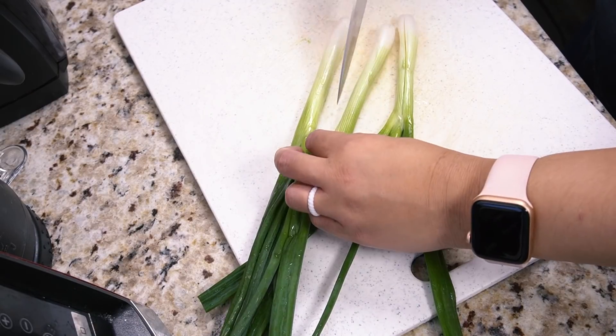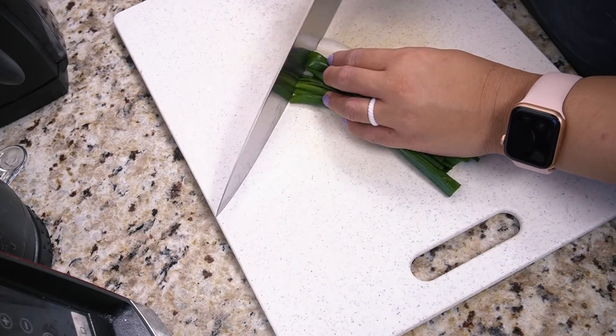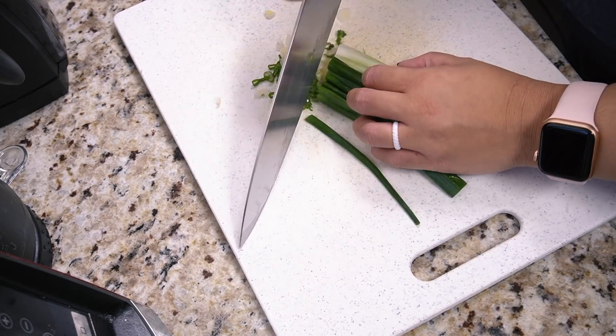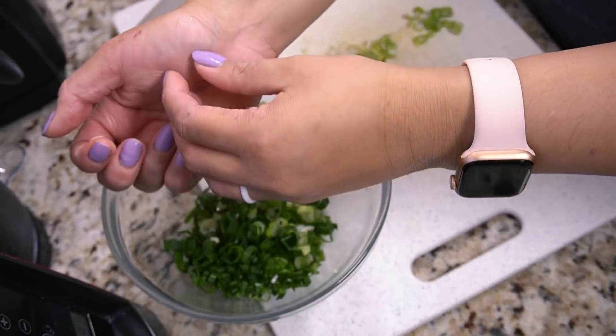After my coffee I started cutting up the scallions. Do you call them scallions, green onions, or spring onions? I kind of call them both — it depends. I'm using about five here. You want about two cups of scallions for four pancakes — roughly half a cup per pancake. You want to go ham on the scallions; they are called scallion pancakes for a reason.